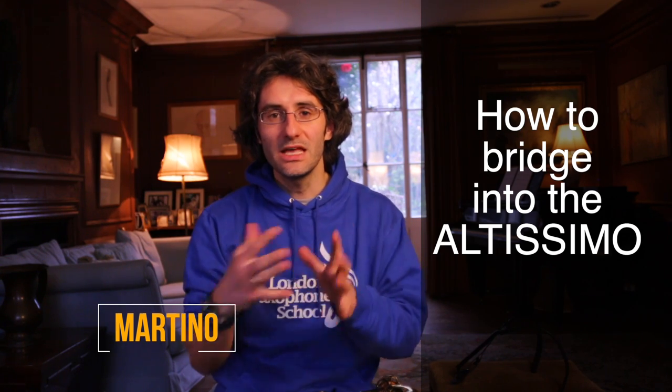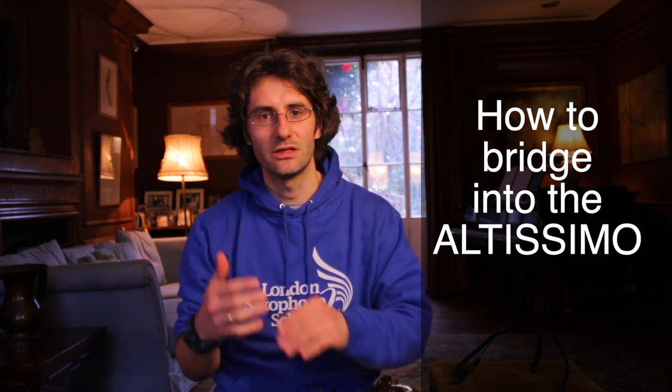Hello guys, how are you? It's so nice to see you here again. My name is Martino and today I'm going to show you how to play the altissimo range — how to bridge into the altissimo range. If you've tried already and failed, it's because it's hard, but let's do it.